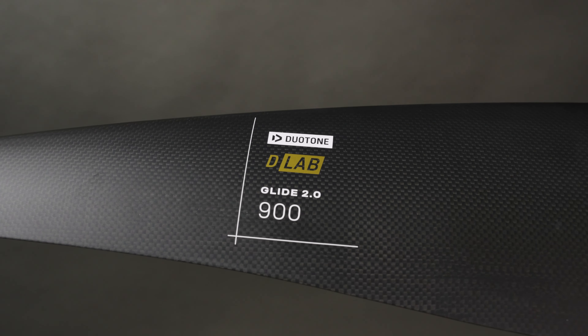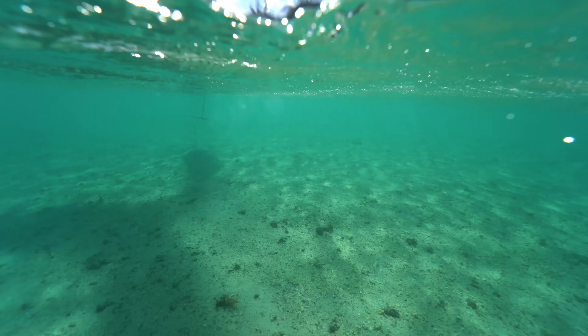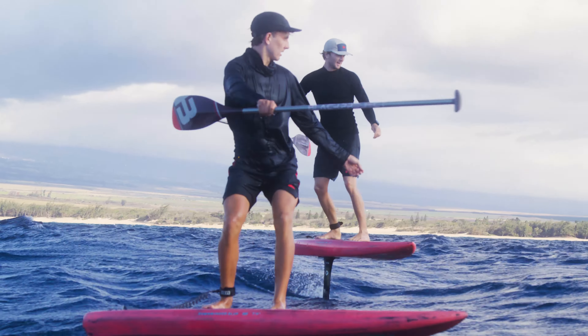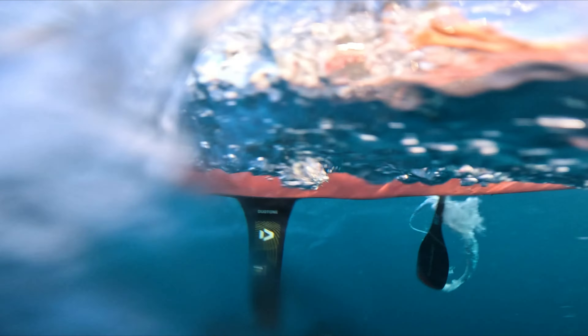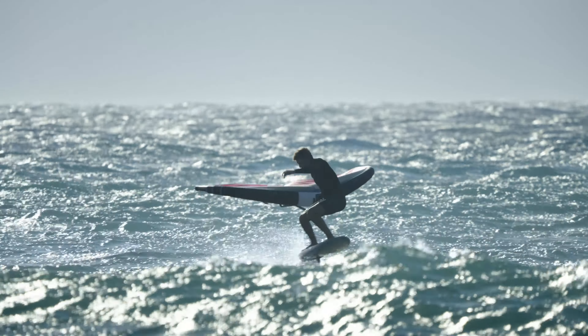Introducing the Glide 2.0 D-Lab, the next generation of our Glide range crafted in our premium D-Lab construction. Designed for top-tier performance, the Glide 2.0 D-Lab features a semi-glider low-drag design, offering a remarkable range of speed and superior performance across various foiling disciplines.